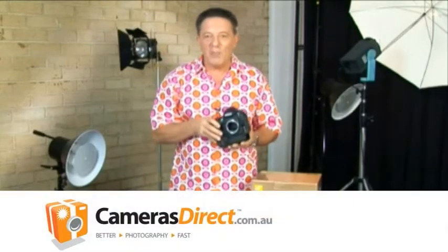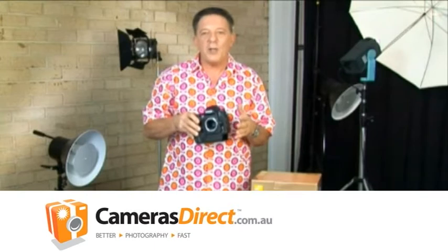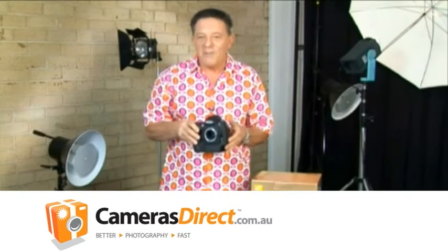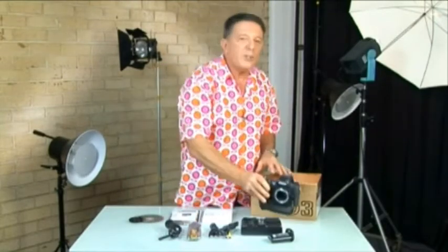Okay, rocket science lesson 101, over. Now, if you didn't buy a camera kit that included a lens or two, or if you didn't buy a lens separately, you won't be able to take any photos. A DSLR camera is only as good as the lenses you put on the front of it, so you'll need to look into purchasing a lens.